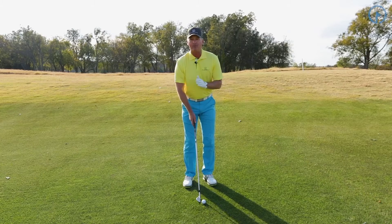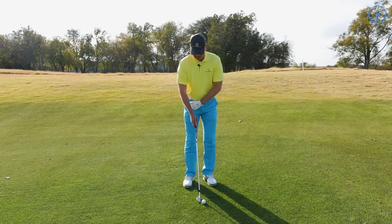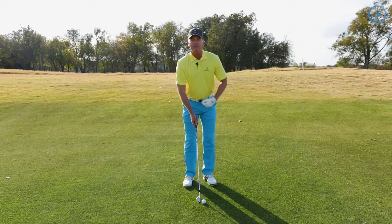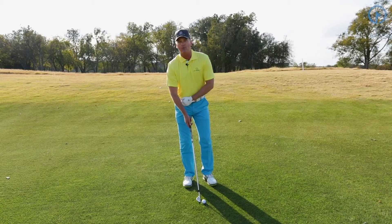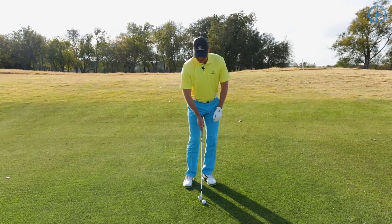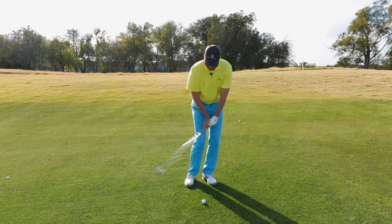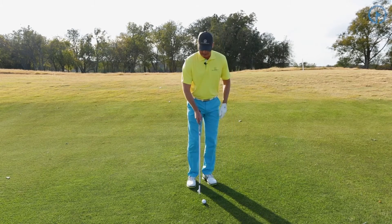The key component for this shot is setting your weight in your left hip. One of the biggest mistakes I see people make is they keep their weight too much 50-50, and you certainly never want to have your weight in your right side. So your weight is on your left-hand side at setup, and when you do this, this is going to promote an up-and-down swing, which is going to promote solid contact.